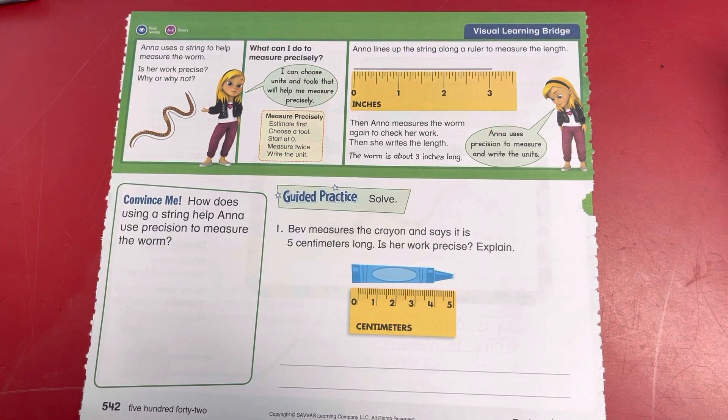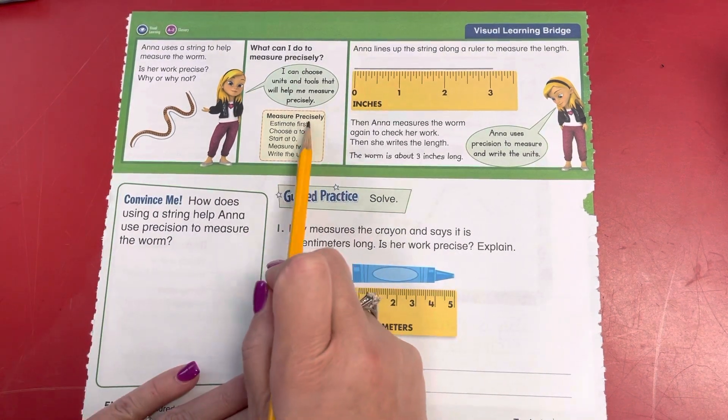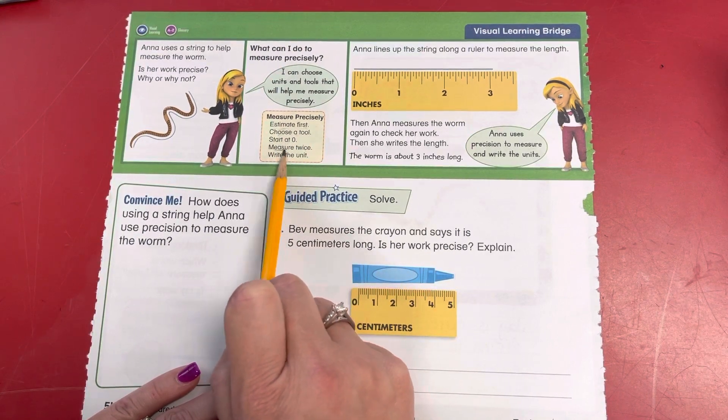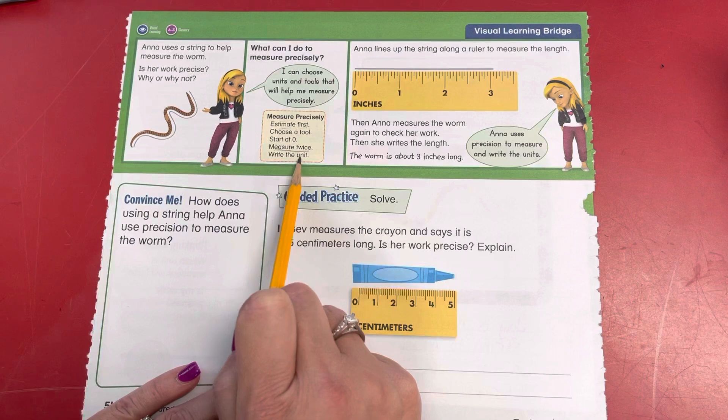What can I do to measure precisely? I can choose units and tools that will help me measure more precisely. Estimate first. Choose a tool. Start at zero. Measure twice. Write the unit.